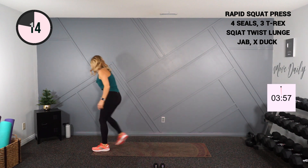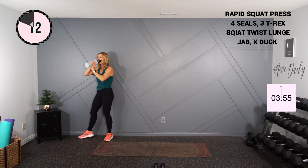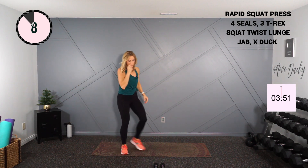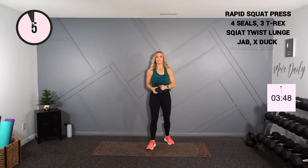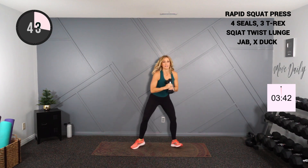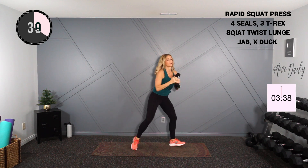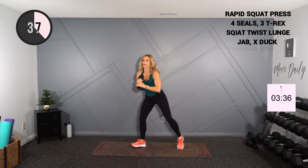Quick sip for me. Moving into that squat twist lunge. Stay with the squat pulse if you don't want to twist — drop and turn, center, other side, turn. I'm holding those threes in my hands to add a little extra tension. Make sure you're coming up to the tiptoe for the pivot.